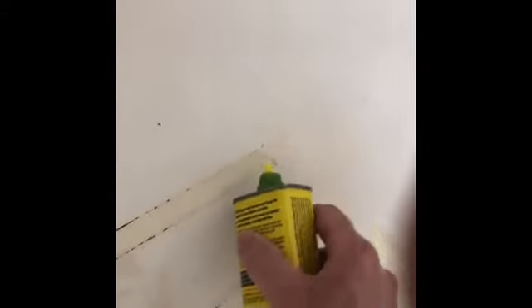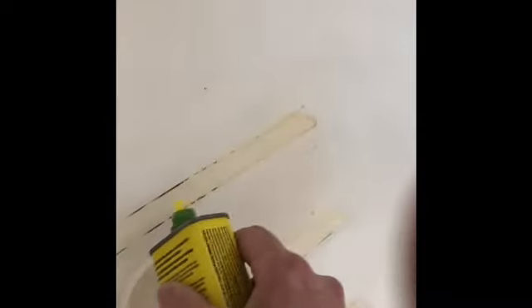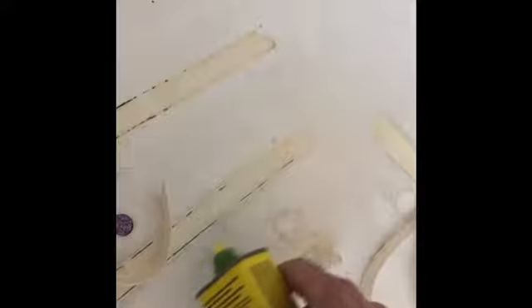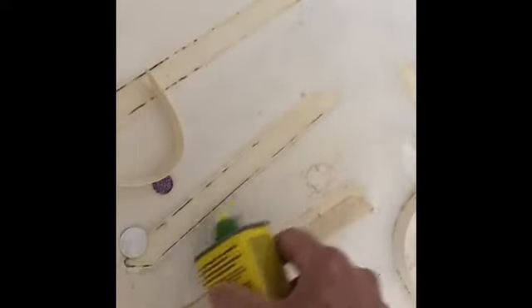The adhesive remover is really strong but it's not supposed to have any effect on a tub. With most things, you want to try a sample spot — maybe the top corner of the tub — to see if it discolors it at all, especially if it's not a white tub. You're supposed to wear gloves, but I'm trying to be as careful as I can.